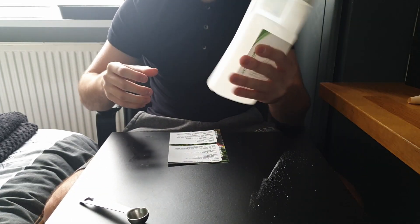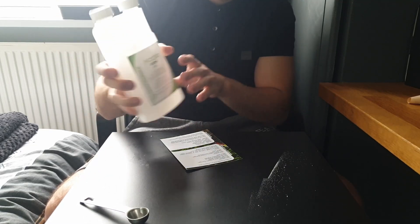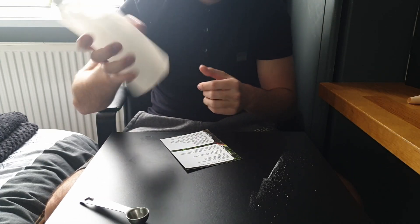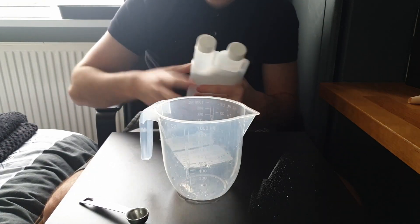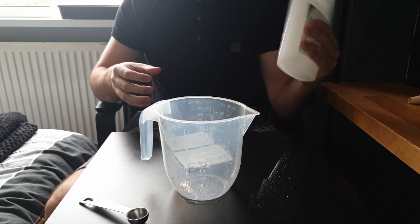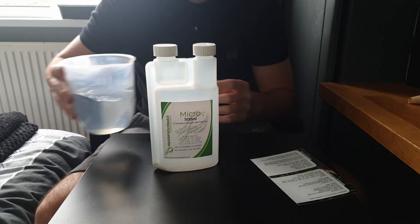It's important you do this because if you don't, you could overdose. Then I'll grab another jug for the micro. So we've got this now — another 500ml of water ready to go.